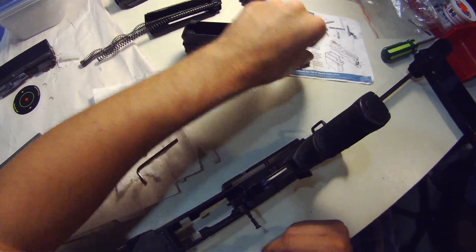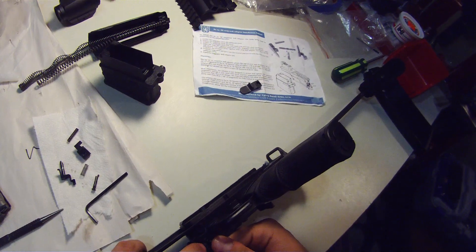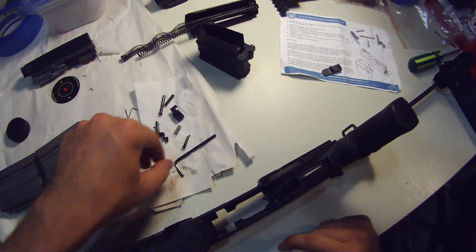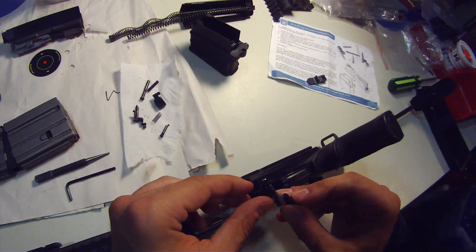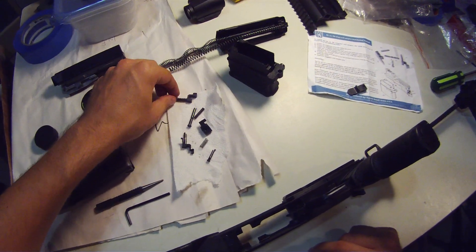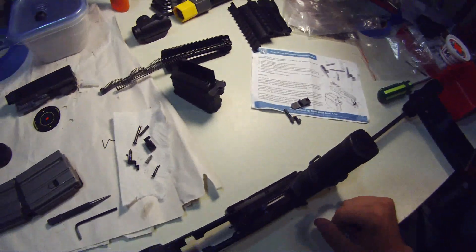So you set that aside here. Then depress the bolt catch down a little and pull the pin out the rest of the way. Set it aside again, we'll need it. Now the bolt catch and the original spring pop right out. Set them here — we won't need them for the new installation.